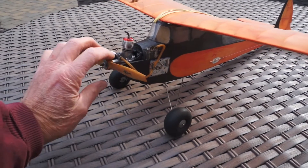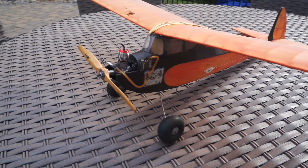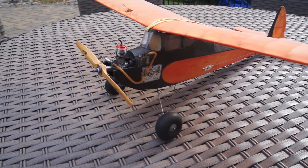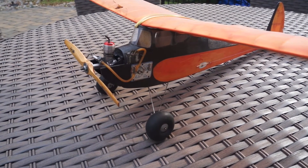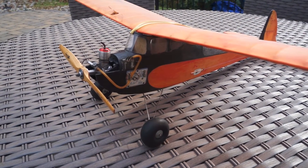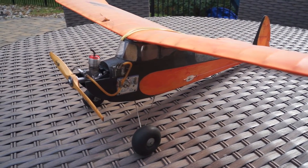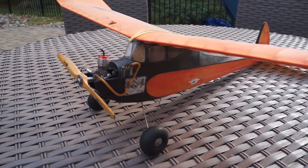This is the Buzzard Bombshell — baby bombshell, I should say — 36 inches, 4K's kit. Got the Albin Dart that we'll show running here in a moment, mounted in it now. It's got a mechanical cutoff timer with a 30-second run and an integral perfect tank. I'm a little bit concerned about it because that tank is a little higher than the level of the needle valve. We'll see how it works out.